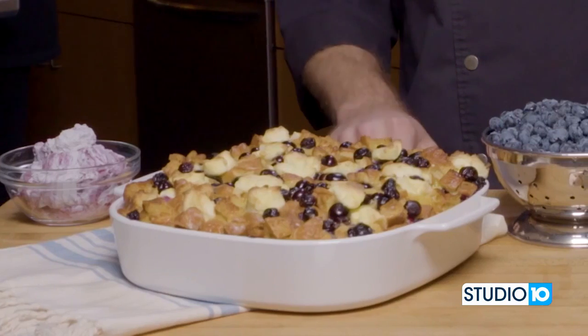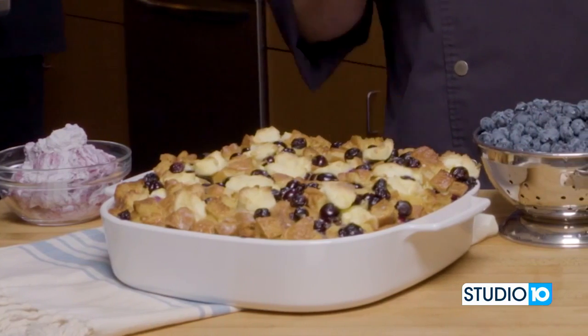Super simple, fun, easy recipe — our Florida blueberry breakfast casserole. You can find this recipe and many others like it utilizing the Florida blueberry on followfreshfromflorida.com. Make sure you go on there, check out the recipes, and look for our Fresh From Florida Club while you're on there as well. And remember, keep cooking.